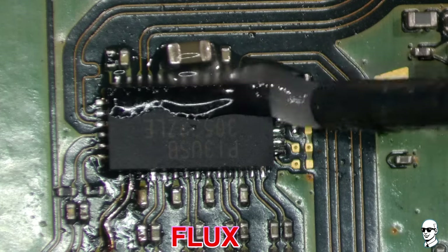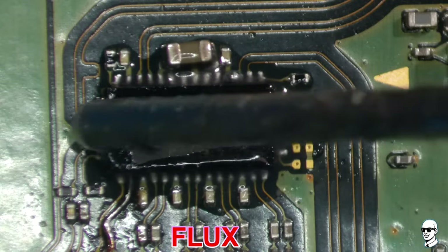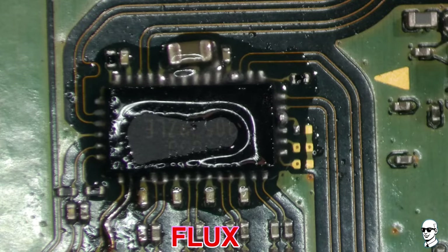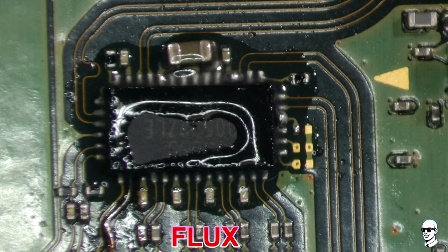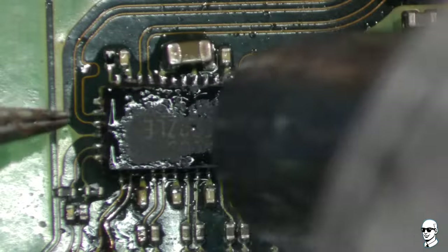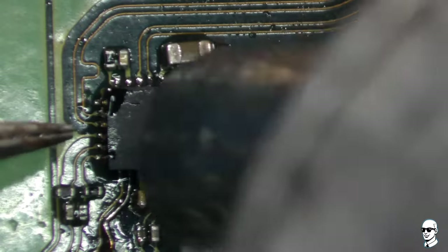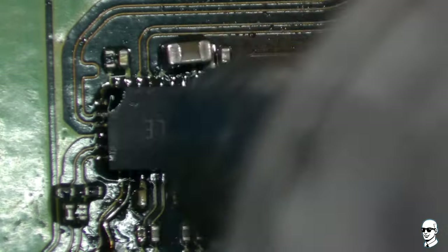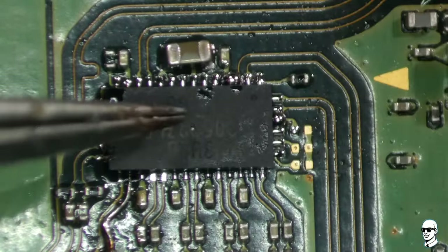Flux is essential in soldering as it performs two key functions. Firstly, it helps remove oxides from the surfaces to be soldered, ensuring a clean and receptive surface for bonding. Oxides can hinder solder adhesion, and by addressing this, flux promotes better bonding. Secondly, flux promotes wetting, enhancing the molten solder's ability to spread evenly and adhere effectively to the joined surfaces, resulting in stronger and more reliable bonds.